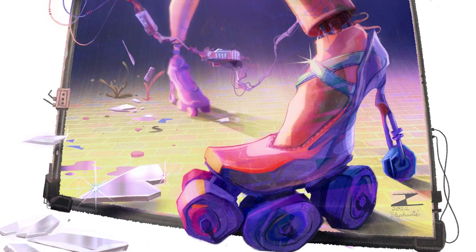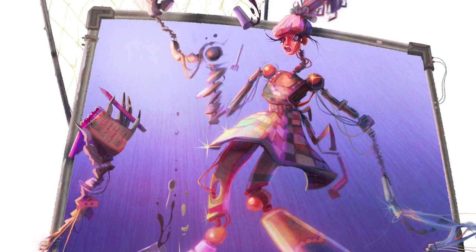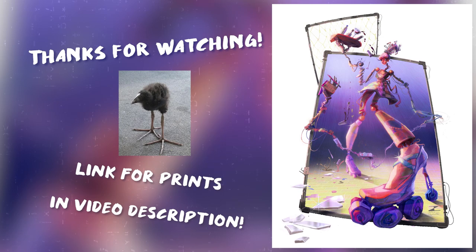And so, this is the final product. I'm super happy with the way that it turned out, especially coming from a sketch that I really didn't expect to turn into much. It was cool to see this piece develop as I went along. I'm going to be selling copies of this print on my website, so I'll leave a link in the description so that you can go check it out and get yourself a print. Make sure to like the video if you liked it and subscribe and turn on notifications. Thanks so much for watching. I will see you in the next video. Bye!